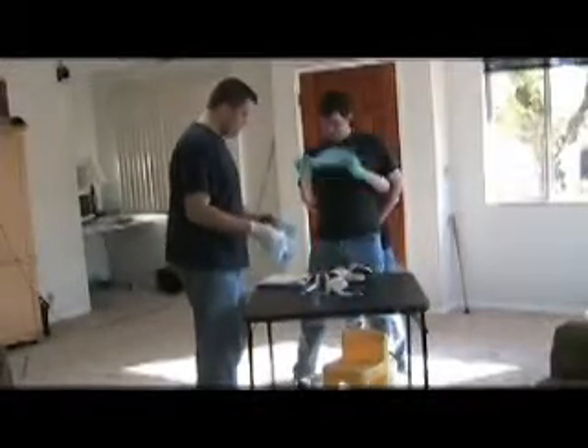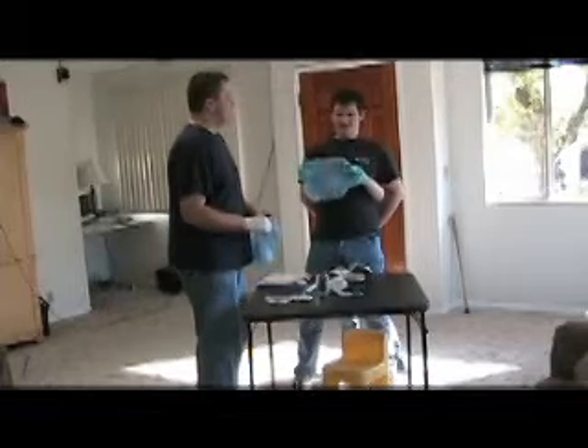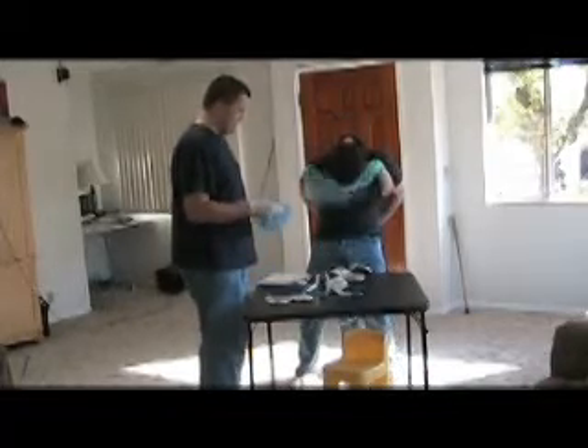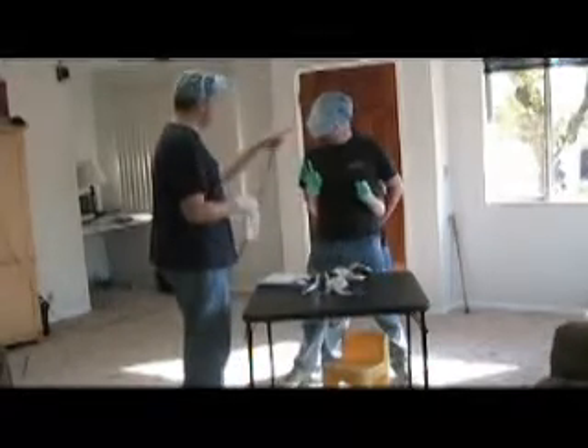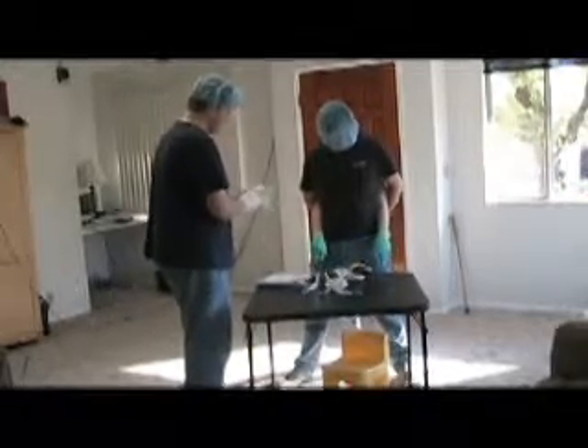Let's get our shower cap. Shower cap? Are we taking a shower too? Well, that's what I call them — I don't know the scientific name. I don't even need to wear one of those white mask things. Okay. That must be a new technique. They didn't teach us that in med school.